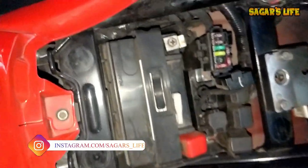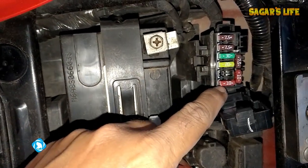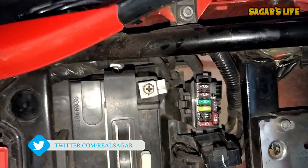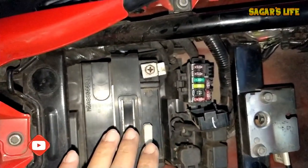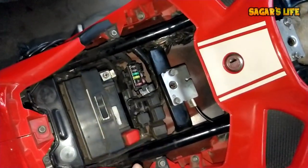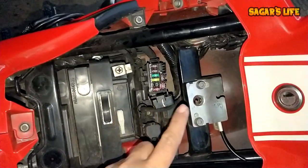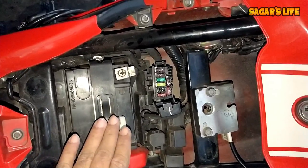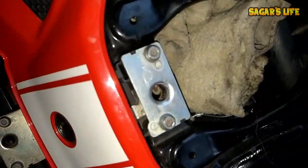I am now hundred percent sure the problem is in the fuse box. I opened the fuse box and checked. Let me tell the new owners who are not aware - on the RR310, the fuse box is located under the rider's seat. You have the pillion seat and the rider seat; open the case.